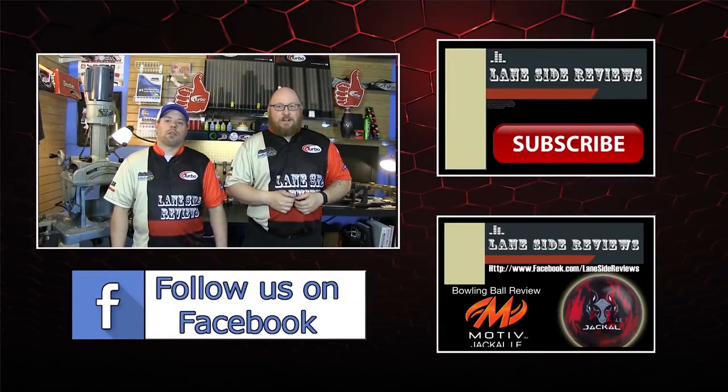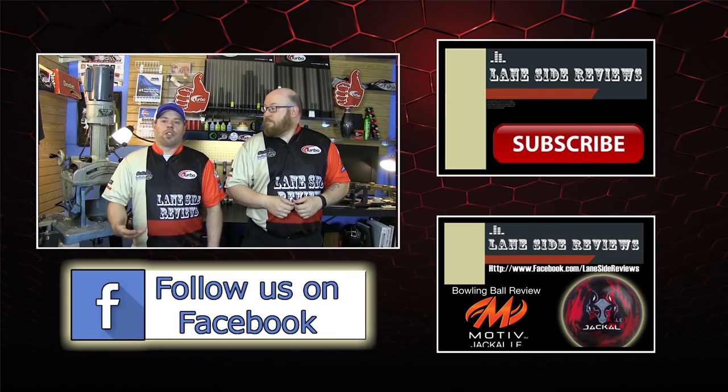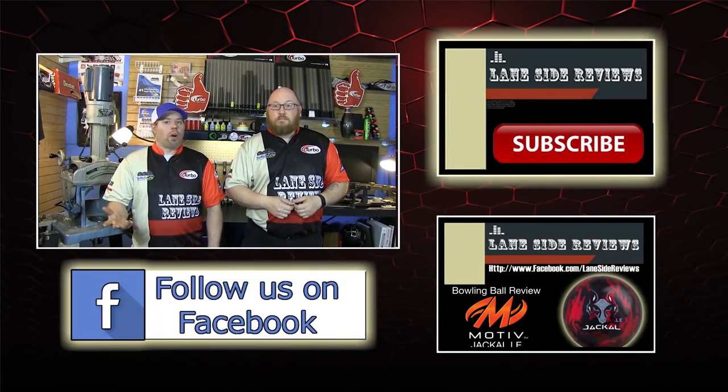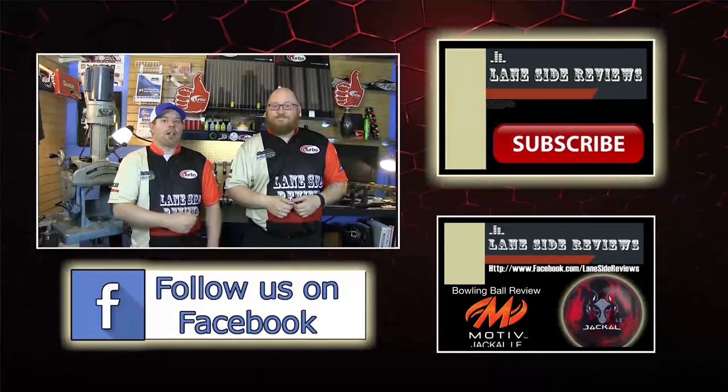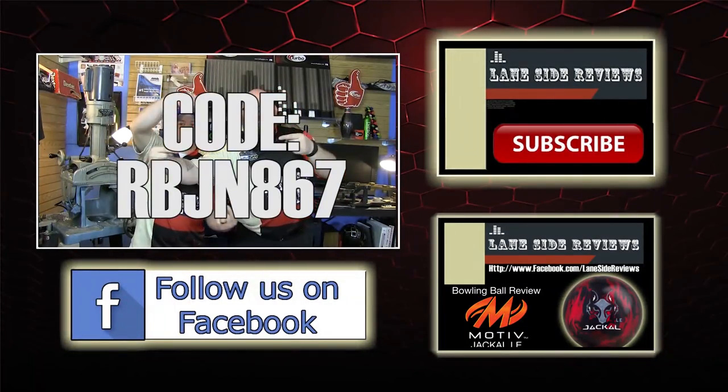That about wraps it up for another show. If you liked what you saw, don't forget to follow us on Facebook at Lane Side Reviews or click below. You can also subscribe to our YouTube channel. If you missed our last video or want to watch it again, click on the other box. And don't forget you can pick up any of the jerseys you see in our videos by using the coupon code at logoinfusion.com.